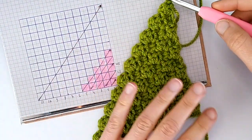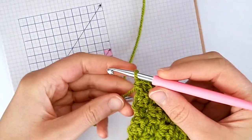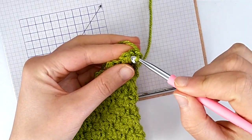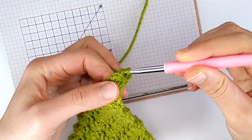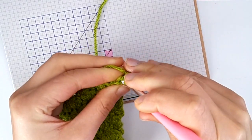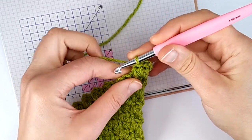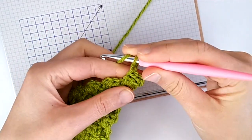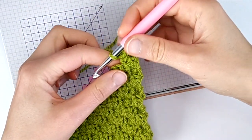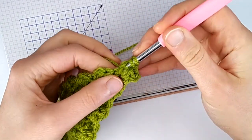Now we will start seeing how to decrease, which is different. The way you start your rows is different from what we saw so far — we don't chain three anymore. Instead what we do is chain one, turn our work, and work two slip stitches into these two half double crochets from the last square. Then chain one and work your first box into this chain one space here.